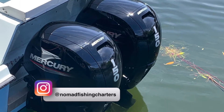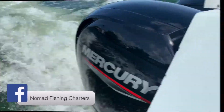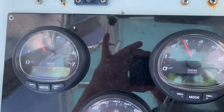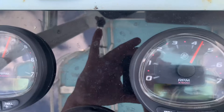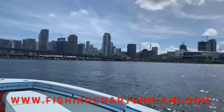Now it's time for the break-in procedure. We just left TNT Marine Center with the new Mercury 150 four-strokes and we're about to begin the break-in process. The break-in process consists of running the engines for several hours at varying RPMs. A proper break-in ensures long engine life. Although you can get away with a shorter break-in period, I prefer to do at least eight to ten hours.